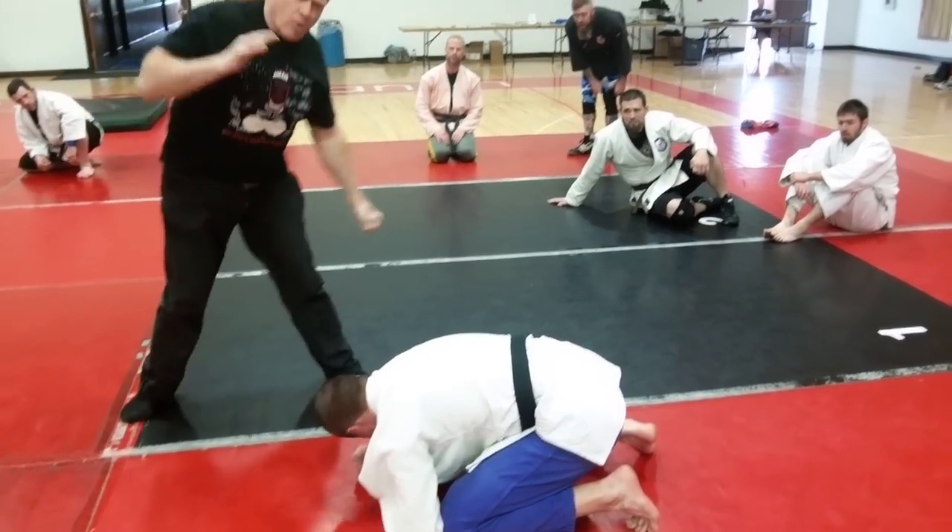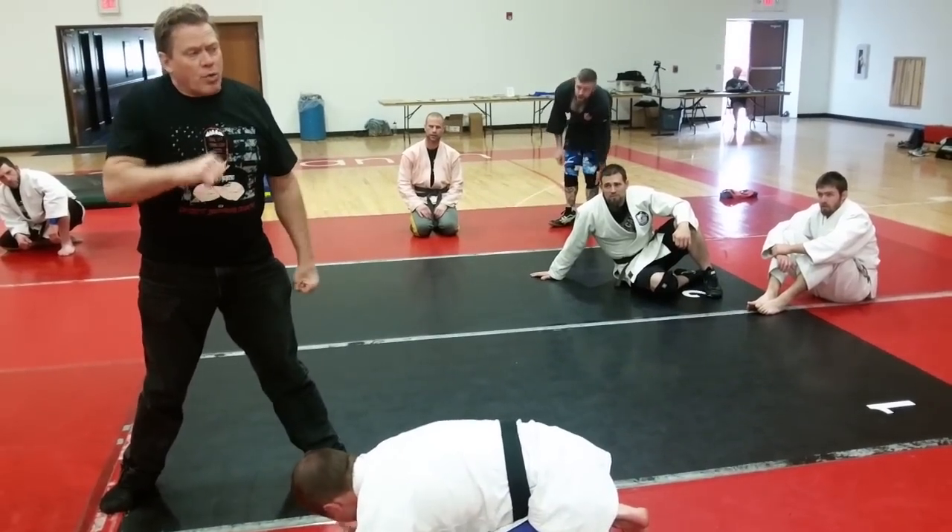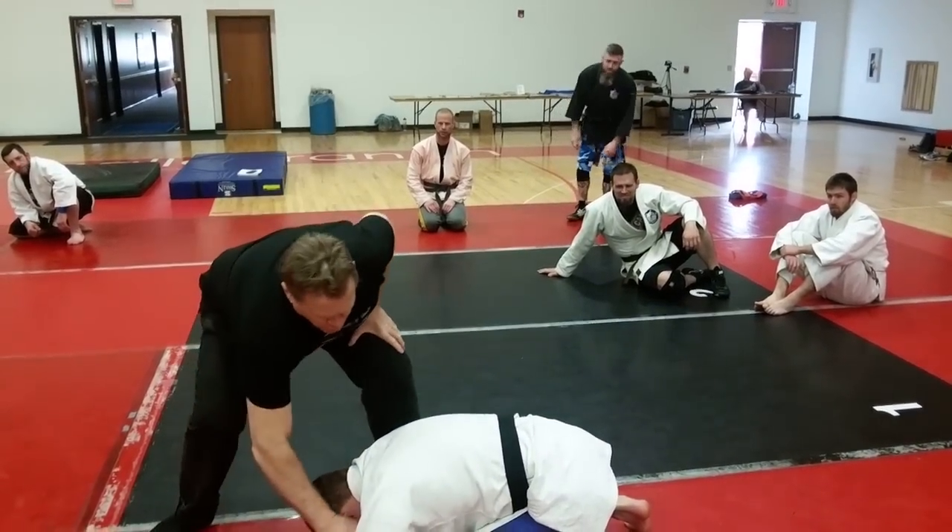You yank him once, twice — pop him on the head, yank him — create that slack and whip it around, as opposed to reaching here.